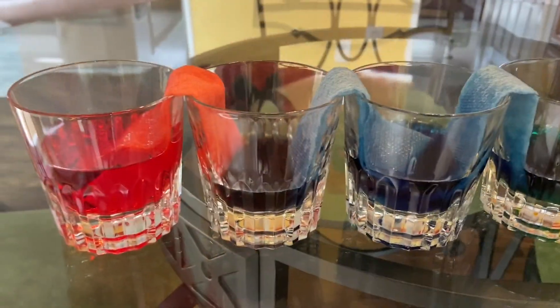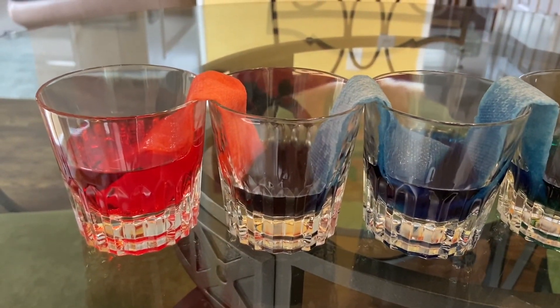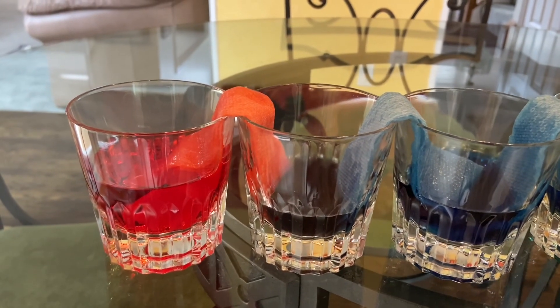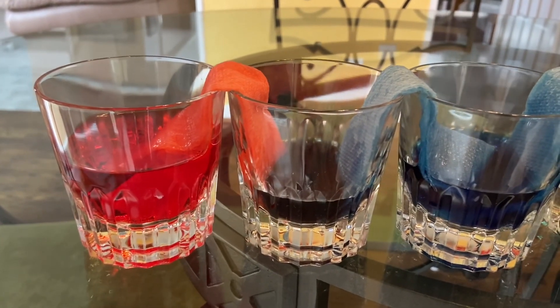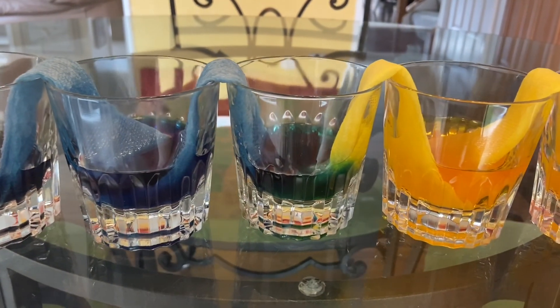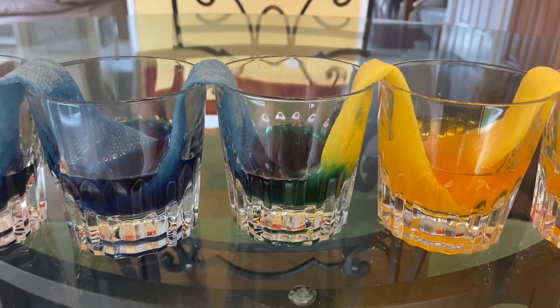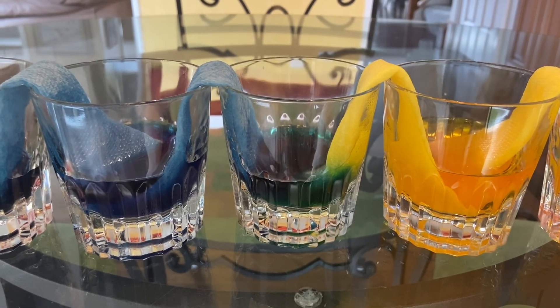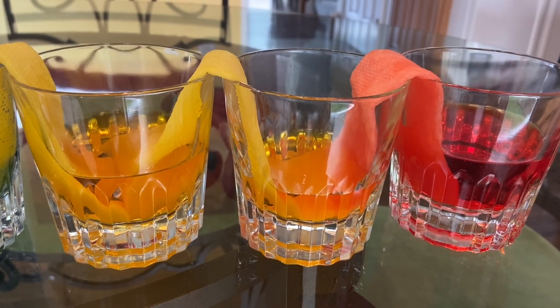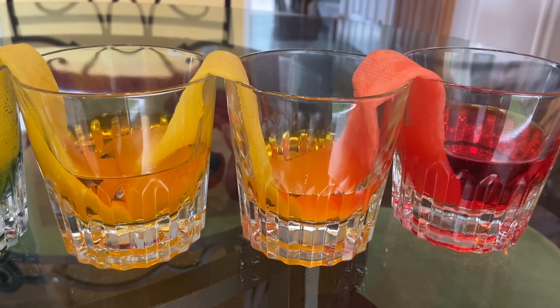We will check back in a couple of hours and see what color our combinations make. All right boys and girls, two hours later and look what happened. The red and the blue combined into the cup that had no water to make purple. The blue and the yellow combined into the cup that didn't have any water in it to make green. And the yellow and the red combined into the cup that had no water to make orange. Very cool.